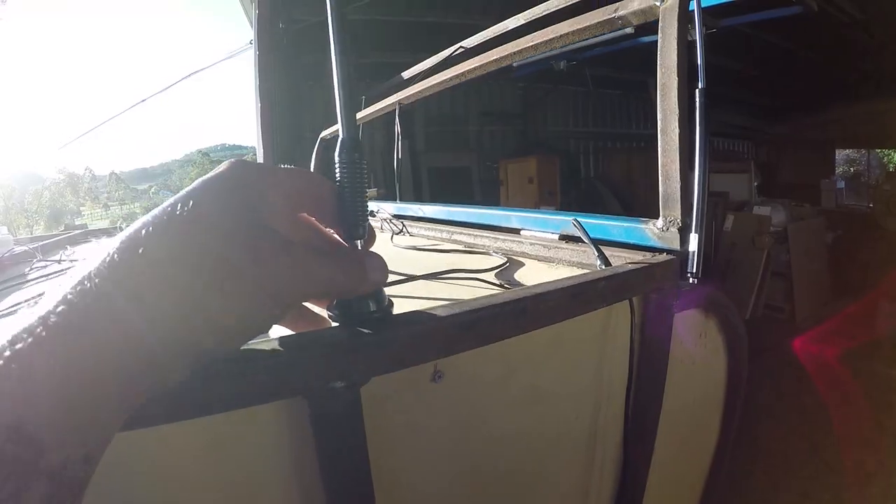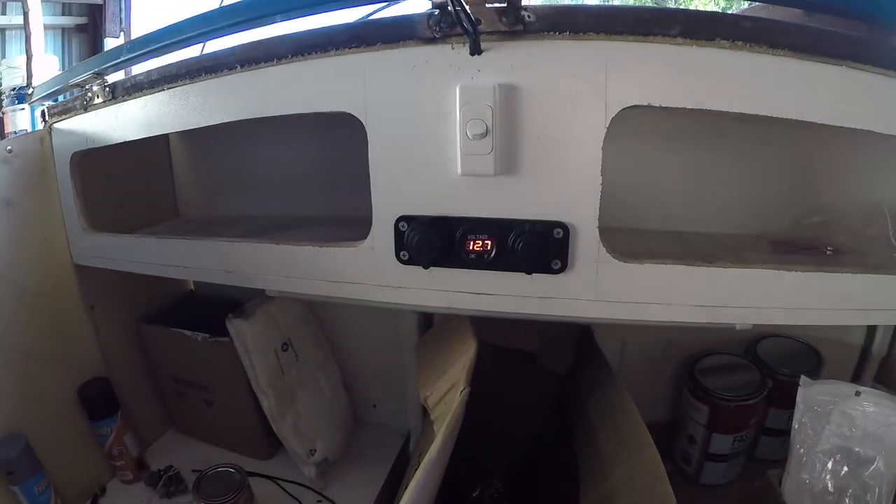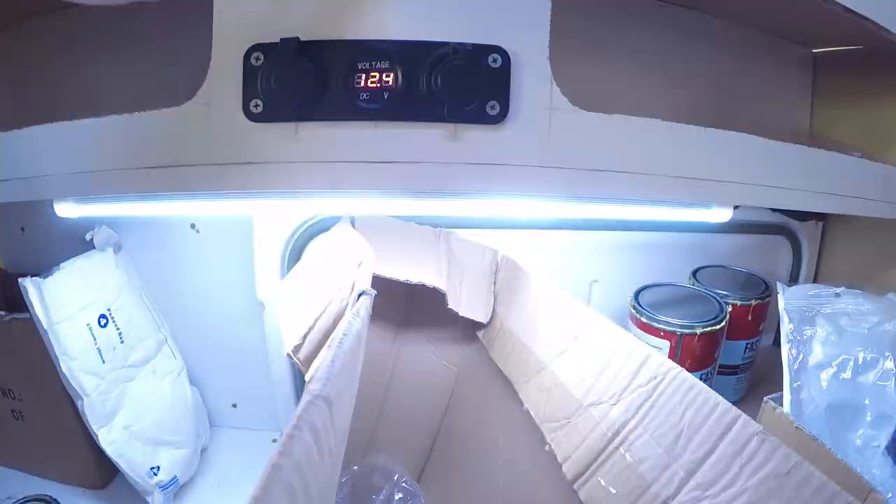Another view of some of the exterior cabling and where the antenna will be fitted for use with the stereo. Here's the testing of the electronics in the kitchenette area — the charging ports and the lighting within that area.